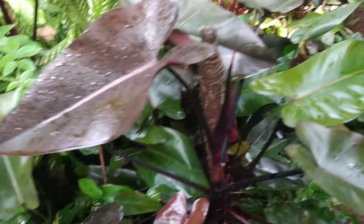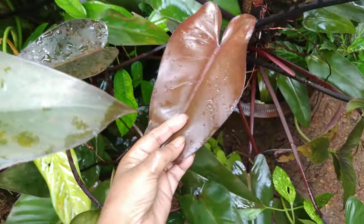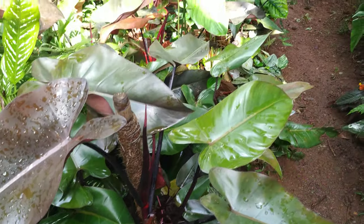See these new leaves — and they harden off to a gorgeous matte black.